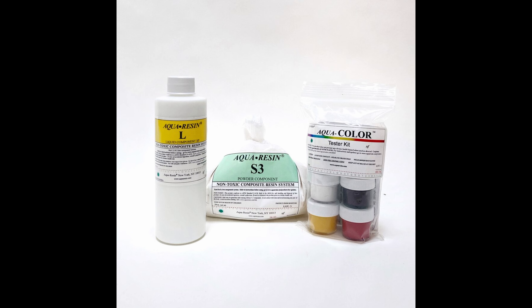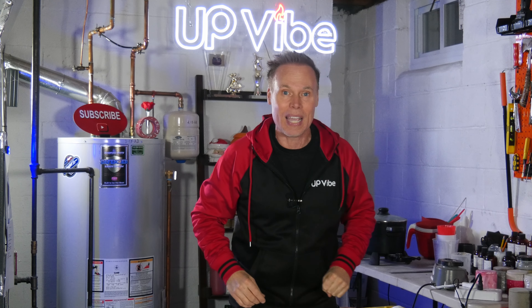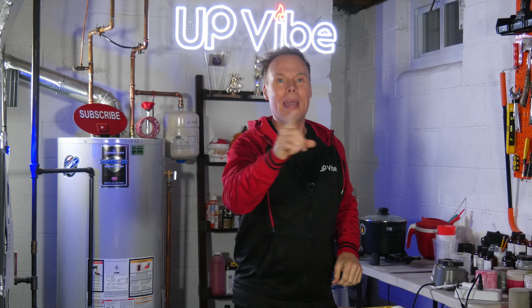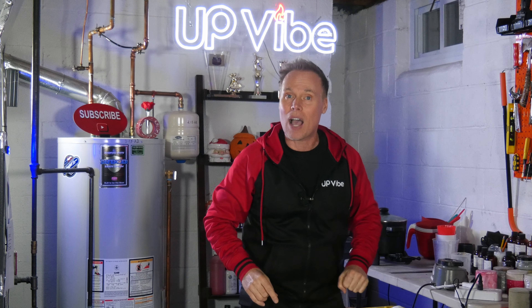Aqua Resin. Aqua Resin is an easy-to-use, non-toxic composite fabricating resin. It's a water-based material utilized in casting and molding, making it ideal for crafting concrete candle jars. Let's test it out.